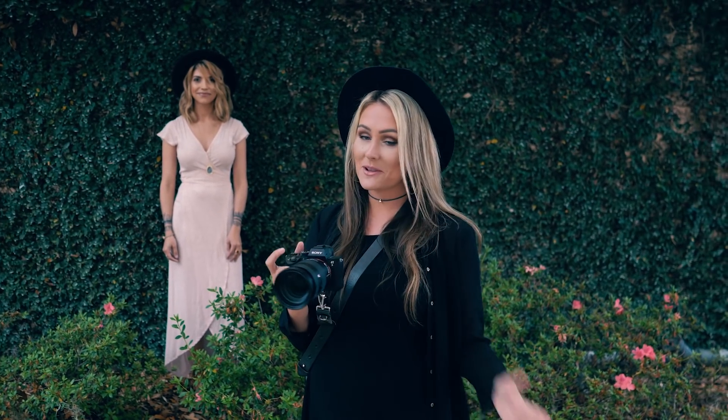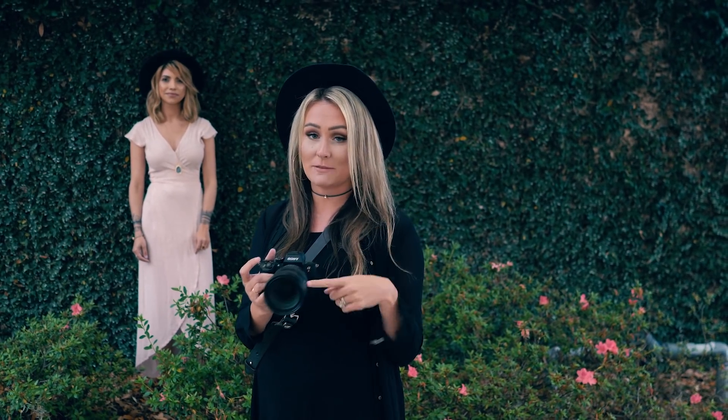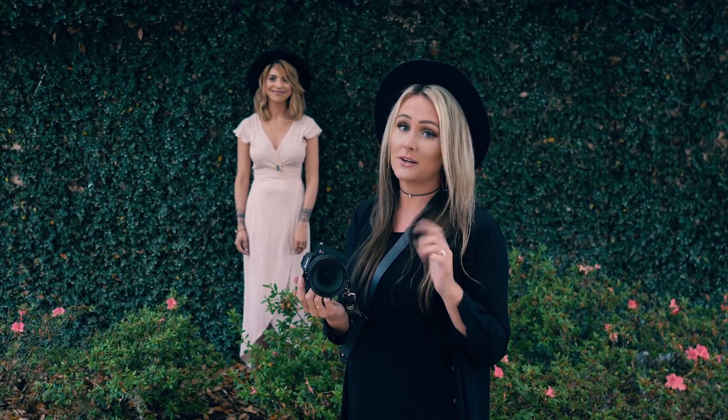So as you guys know, I like to shoot with many different cameras, but today I'm shooting with my personal favorite right now, the Sony a7R III with my 24-70mm f2.8 G Master lens. I'm super excited to show you guys what this camera can turn out because it is actually incredible, I promise. So let's get started.